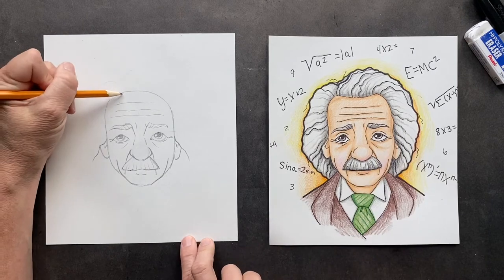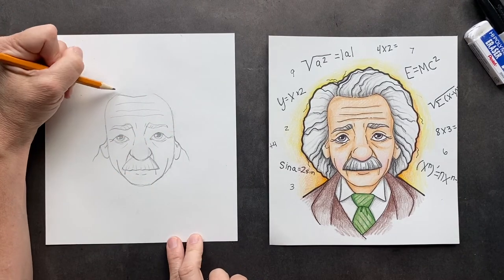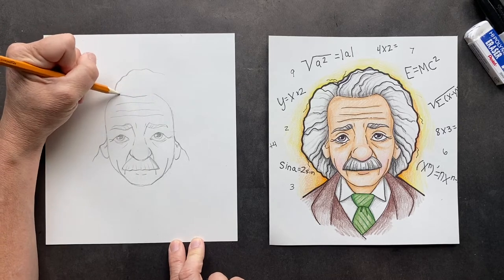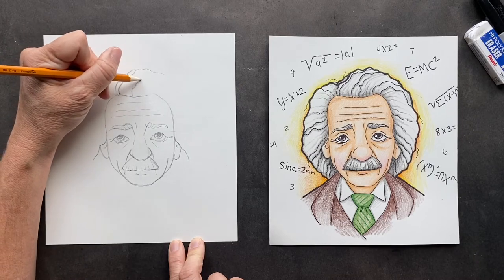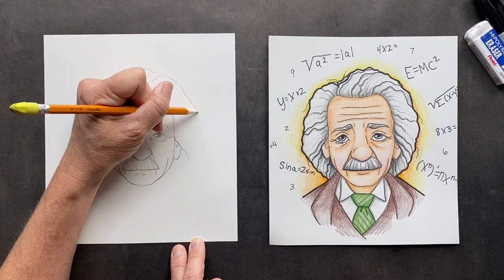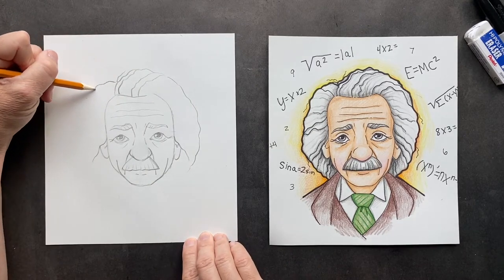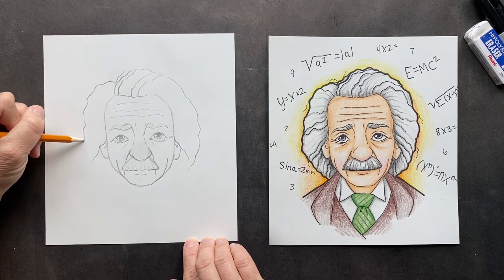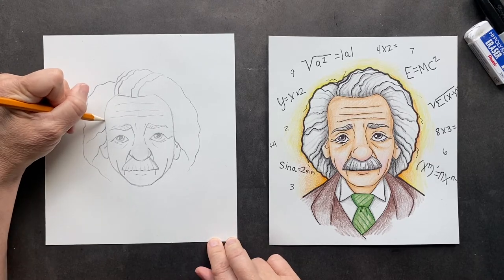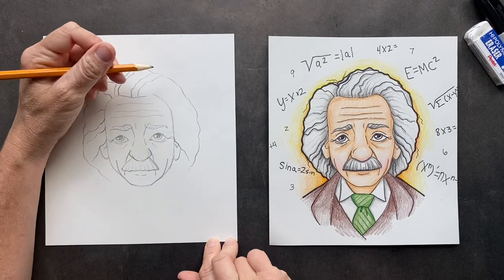For his hairline up at the top, we're going to make just a slight dip in there and then his crazy hair can come off of here. So I'm just going to make lots of little waves. His hair is kind of just like coming off — every picture I've seen him, he's got crazy, crazy hair. Why? Probably he didn't really care. And as you go gray, gray hairs have a mind of their own — they're very wiry and they do their own thing.